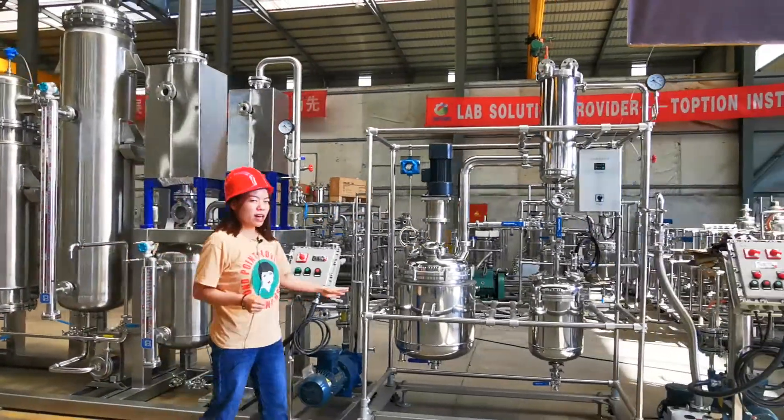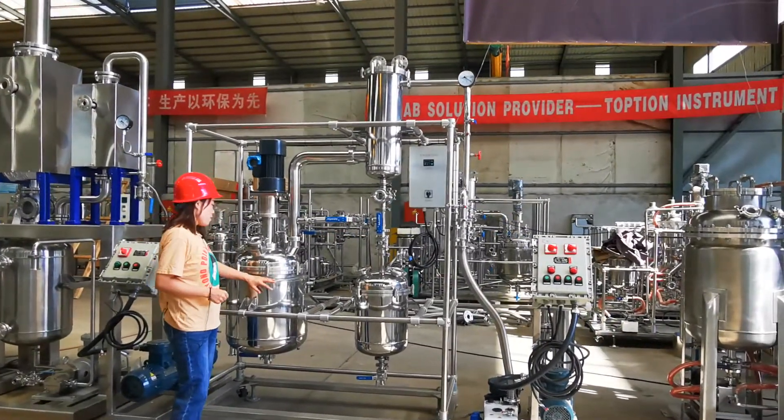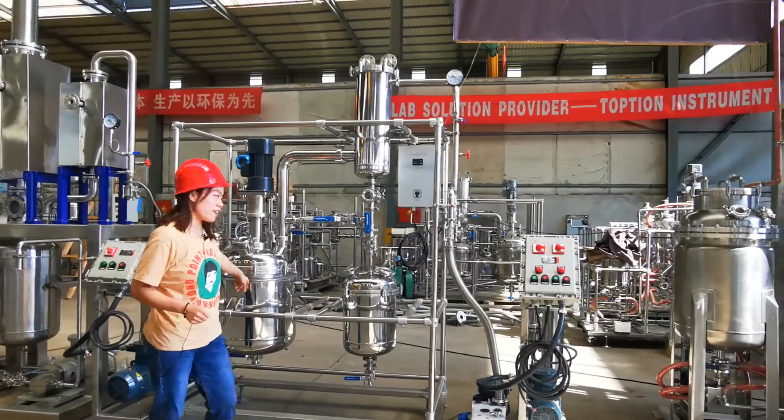This is our decarb reactor, also with a 40-millimeter insulation layer here.